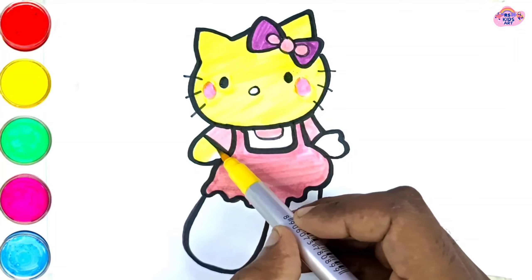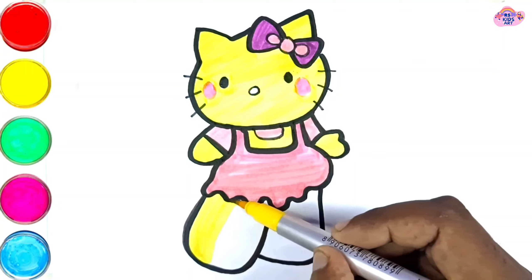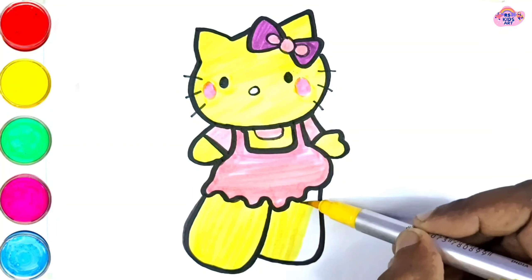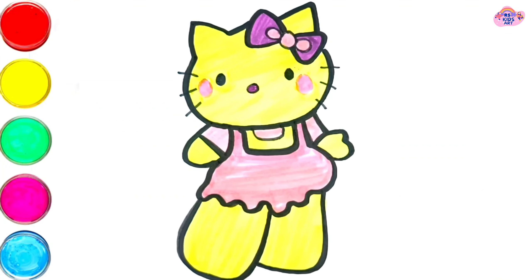Lost my partner, what'll I do? Lost my partner, what'll I do? Blue, blue, skip to my loo my darling. Skip to my loo, skip to my loo my darling. We complete beautiful cute kitty painting with colors.